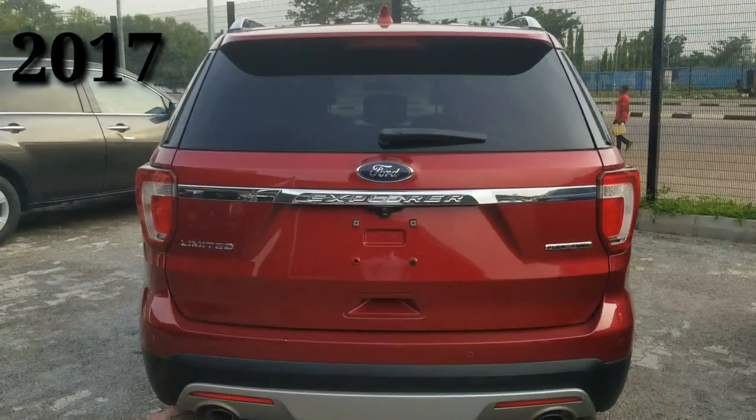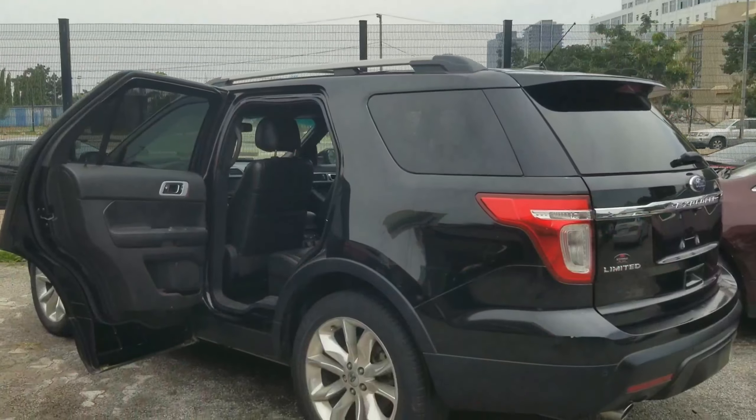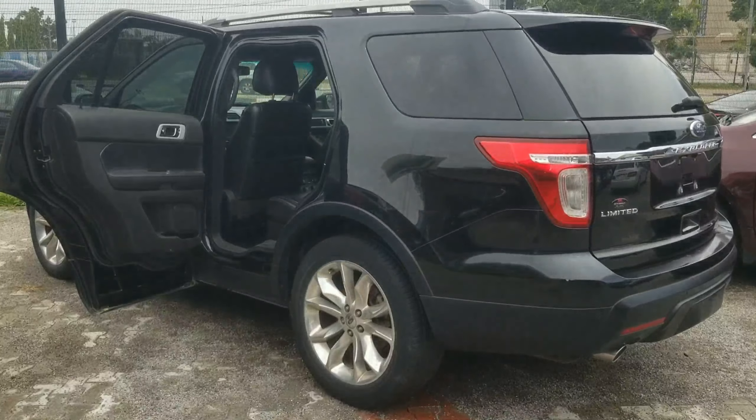So I have a 2011 Ford Explorer and a 2017 Ford Explorer. Let's find out the differences and similarities between these two SUVs.